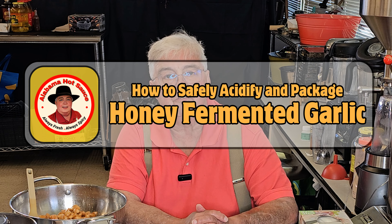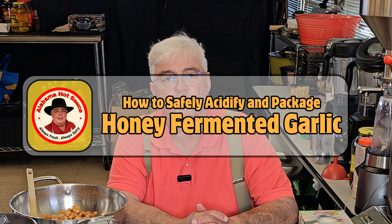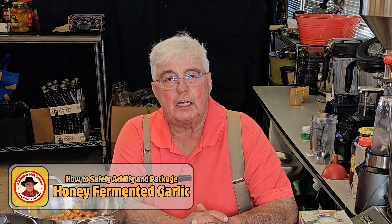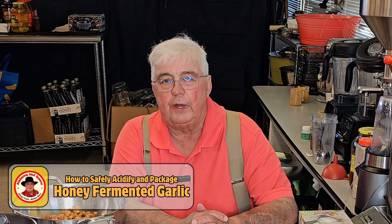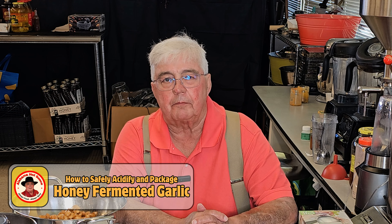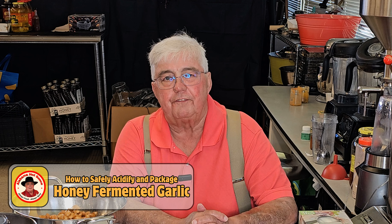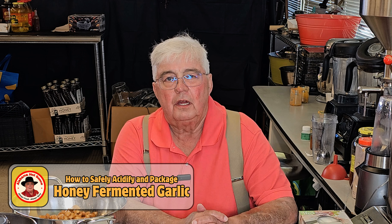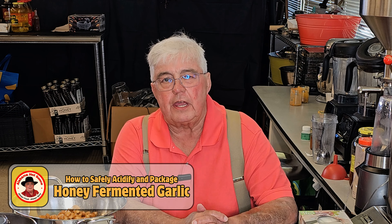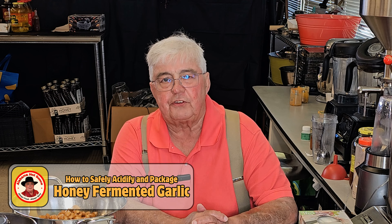Hey folks, I'm in my commercial kitchen today. I was packaging some honey fermented garlic and I got to thinking about the many emails I've received, a lot of which deal with this particular product. They asked me how do you make sure this stuff is safe when you package it? So today I'm going to show you how simple that is and what I do. Join me and let's take a look.